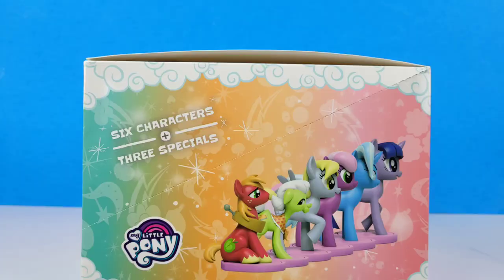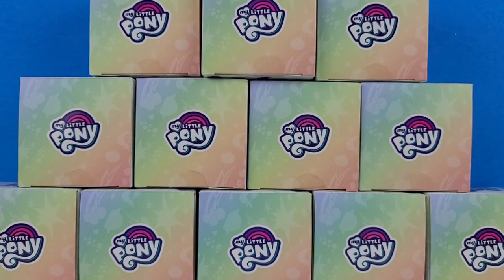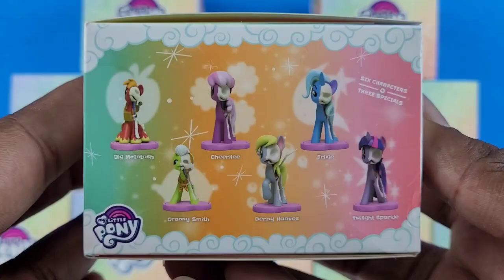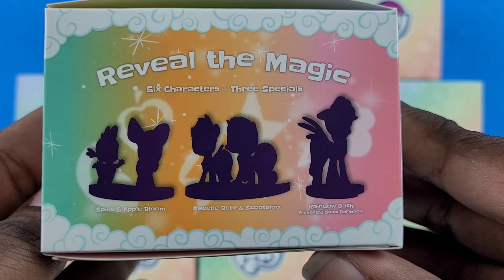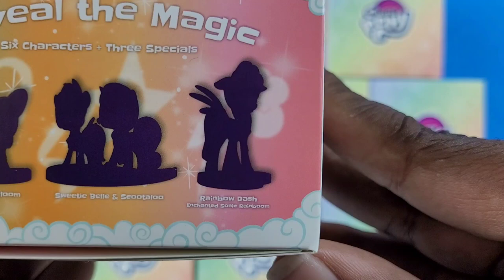So in Series 2, we get six new characters — well, technically five since we had Twilight in Series 1 just as an alicorn — and with these figures, half their skeleton is exposed on the other side. So for the new characters we could get, we can get Big Macintosh, Granny Smith, Cheerilee, Derpy Hooves, Trixie, and Twilight. And in typical blind box, blind bag fashion, there are some rare figures: Spike and Applebloom, Scootaloo and Sweetie Belle, and also this Enchanted Sonic Rainboom Rainbow Dash.